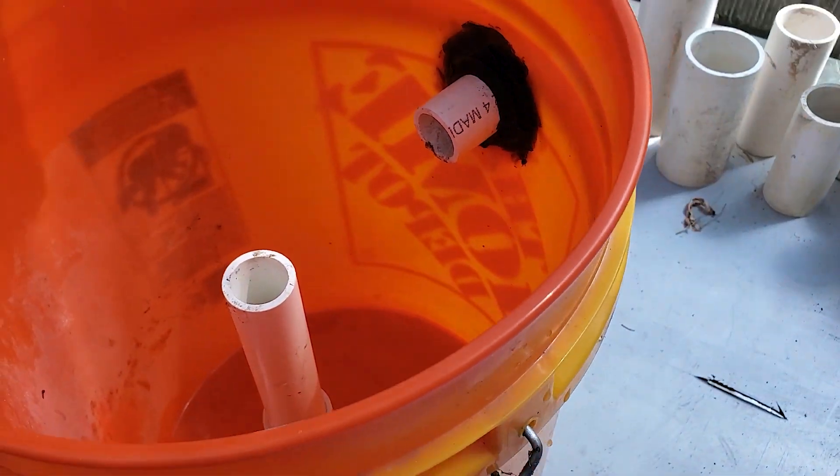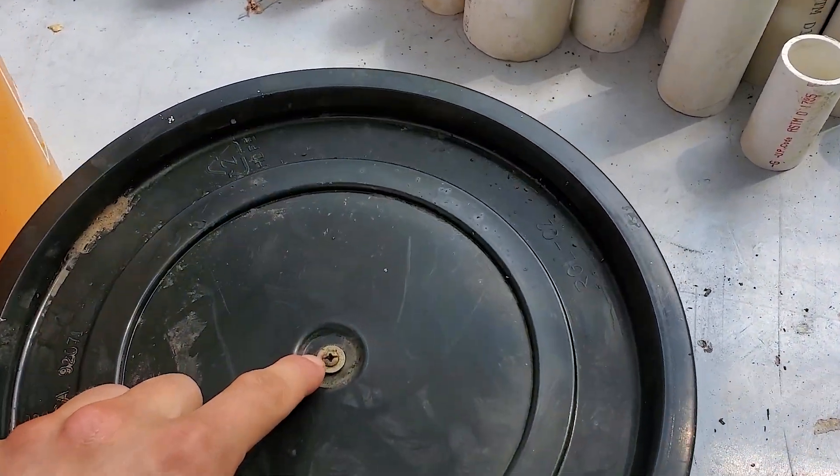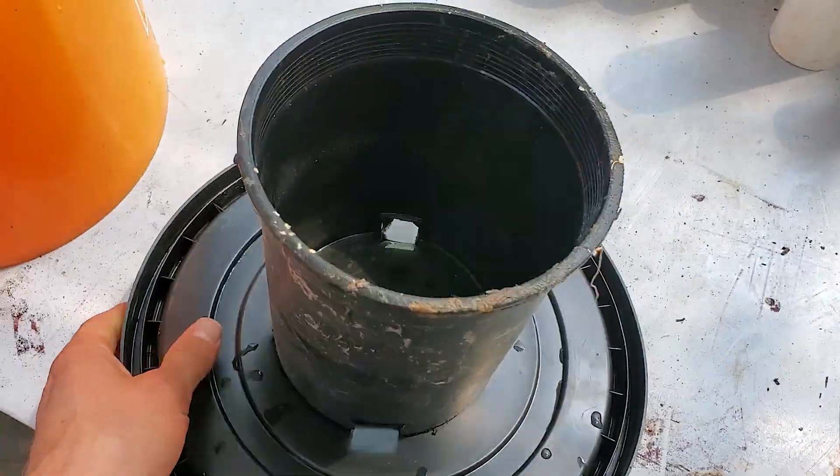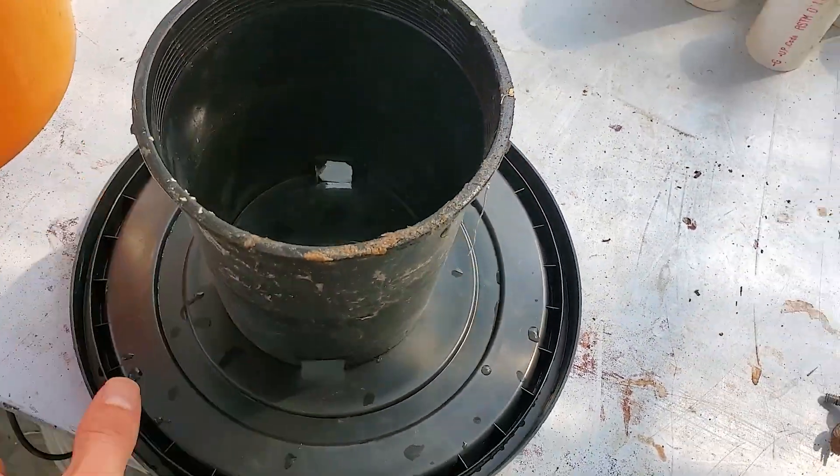To make it into a radial flow filter you'll have to take a lid like so. You just have a bolt with a washer on this side, and then a little pot on this side with another bolt and a washer. And that's what gives the radial flow filter effect.